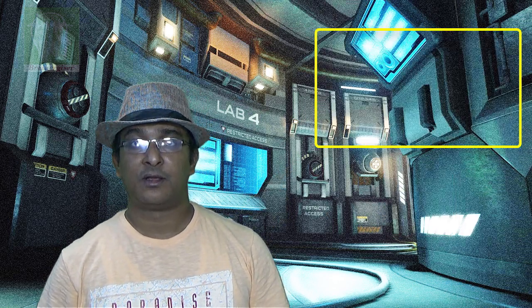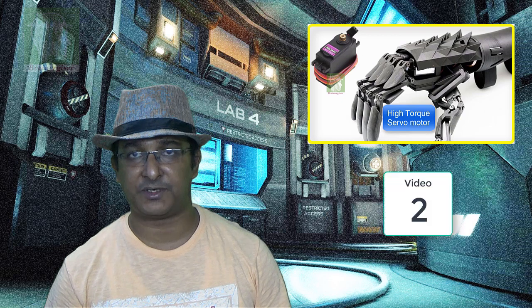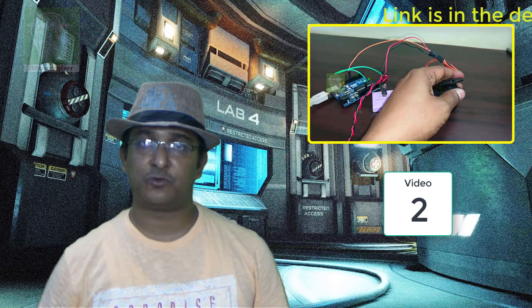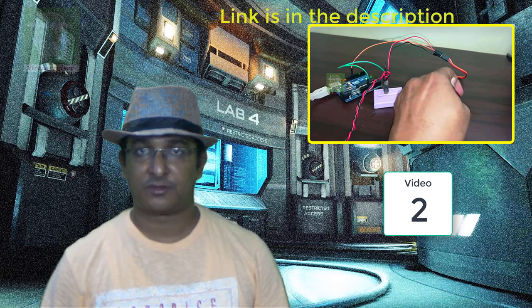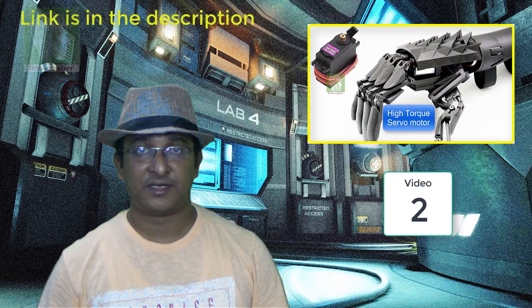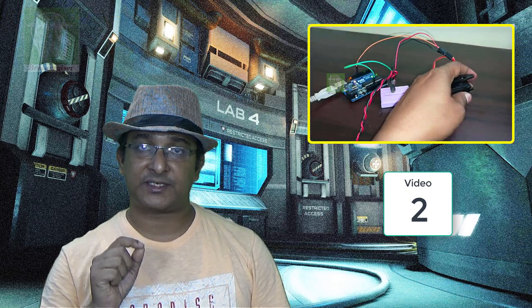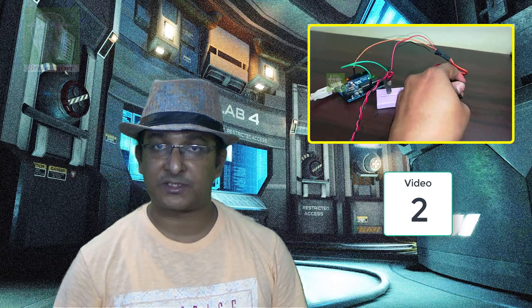When you want a more powerful actuator — a bigger servo motor with more torque, like 10 kg or 20 kg·cm — this video explains how to use powerful servo motors. The key thing is that you have to provide power from a supply that can deliver the necessary current, because when a load comes on the servo motor it starts drawing more current. If your power supply can't provide that current, it will reset your whole system and not run.